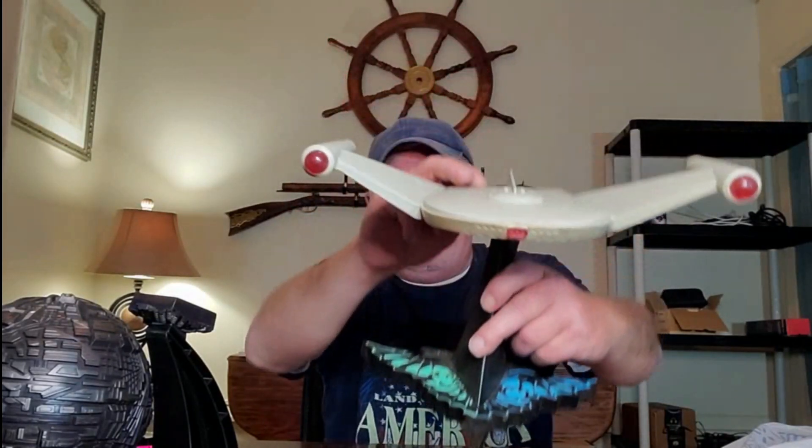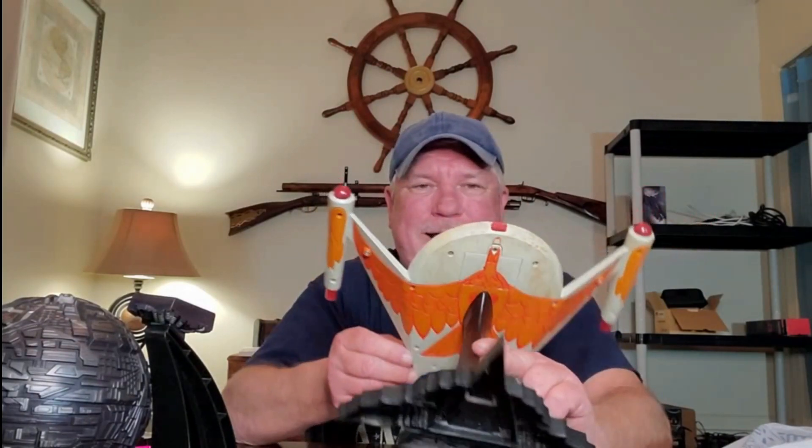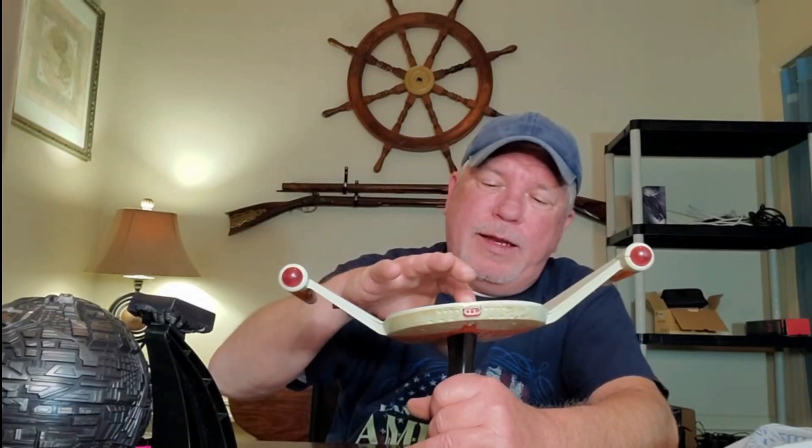You saw these in TOS and you saw them in Enterprise. This one obviously has the stand. Check this out — obviously it's the Romulans. Look at that beauty right there. That is so cool. It's got the bird on the bottom of it! That is awesome. And it's, you know, it's discolored. Hopefully there's no batteries in it — it would make my job so much easier trying to get these things working. The original Romulan Bird of Prey. Awesome.